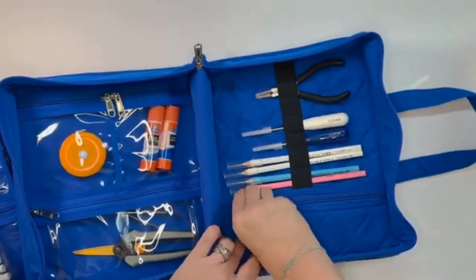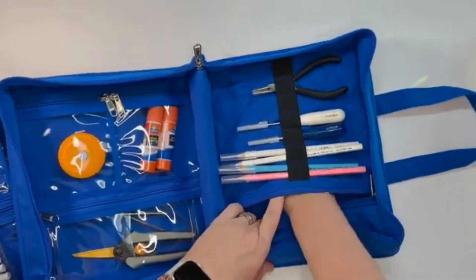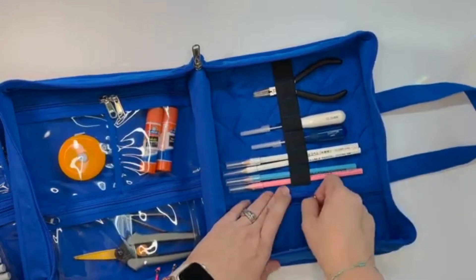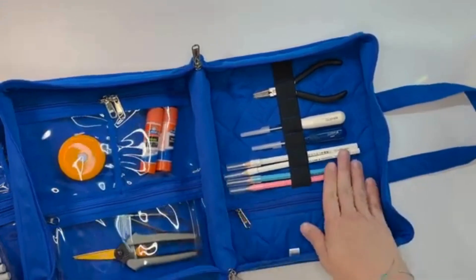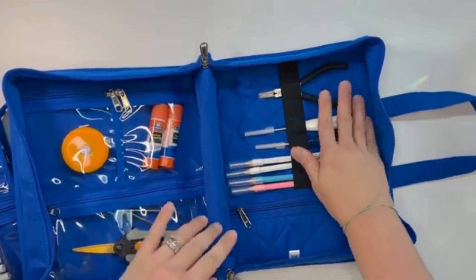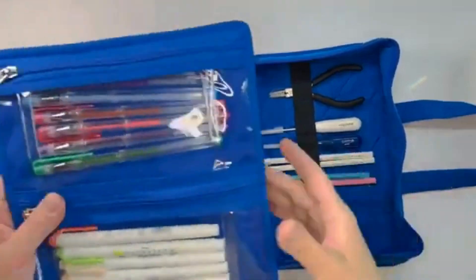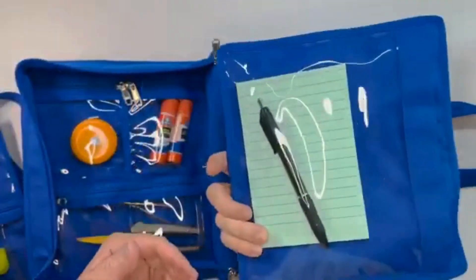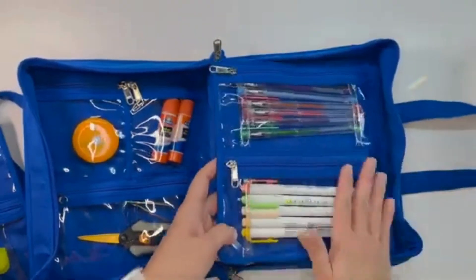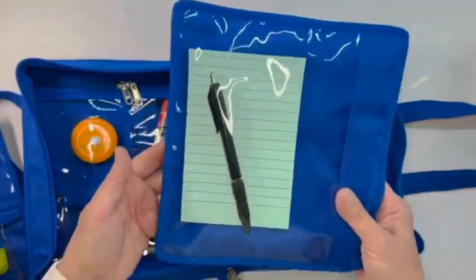In the back we have a smaller padded pouch which actually goes the whole length of it, so it's a bigger pocket than it looks. I have some of my water-soluble pencils, awls, and different beading supplies in there. On the inside I have one filled — say you wanted to use it for journaling or scrapbooking — this is the perfect size to fit pens.